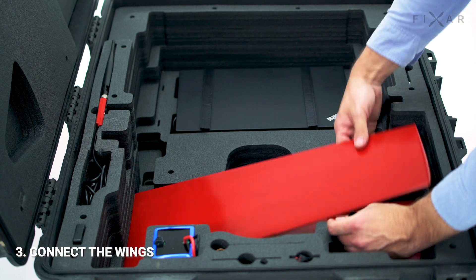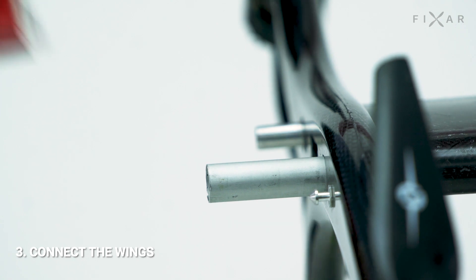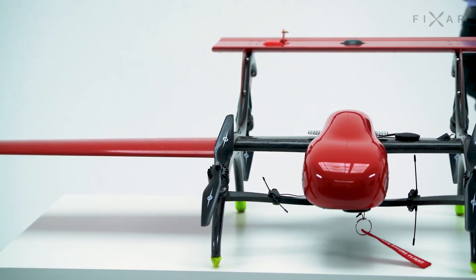Step 3: Take out the wings. Notice that in each wing there are two holes into which tubes are inserted in the frame consoles. Insert them into the correct side until you hear and feel a click.